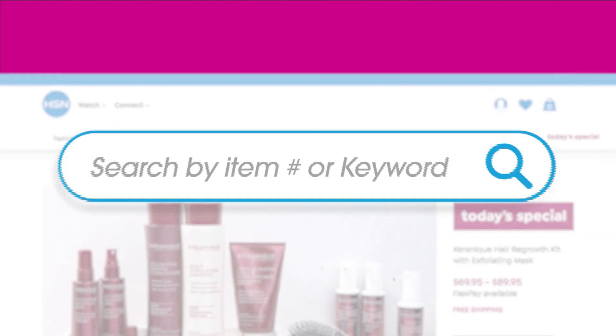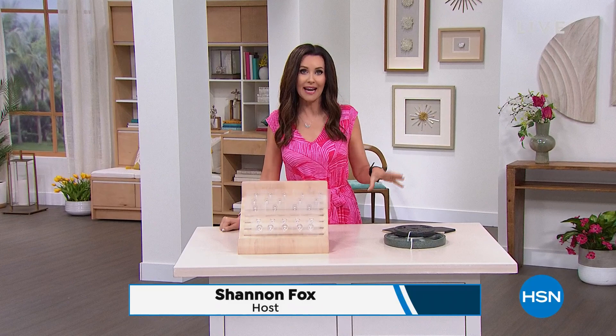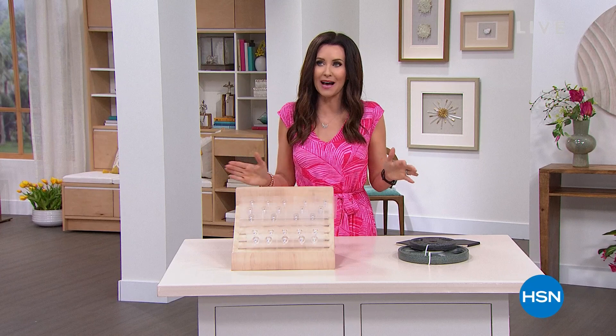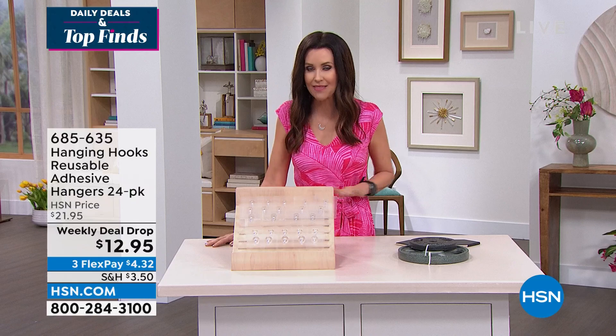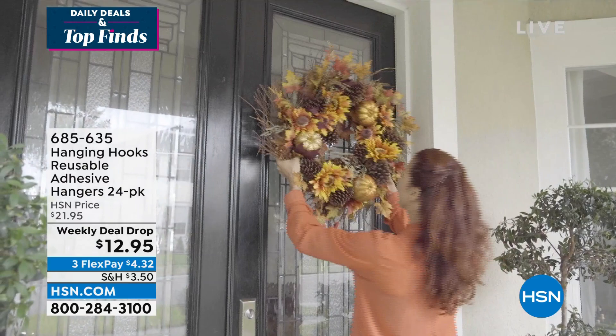Welcome back! This is our Daily Deals and Fresh Finds show with a weekly deal drop — launches on Monday, ends right before the next Monday. These are the hanging hooks that you don't need to drill a hole in the wall for. You can use these on tile, on brick, on paint, on pretty much any surface of your house, inside and out, even inside the shower. They don't budge until you peel them off, and they're reusable. Today for the first time, we're offering 24 of them for just $12.95.